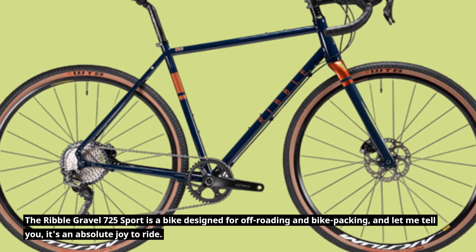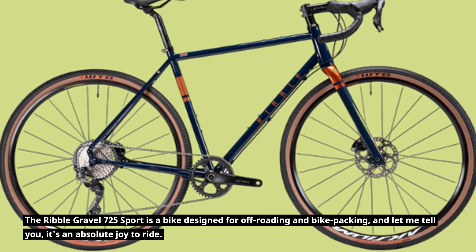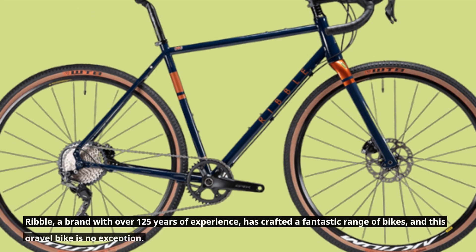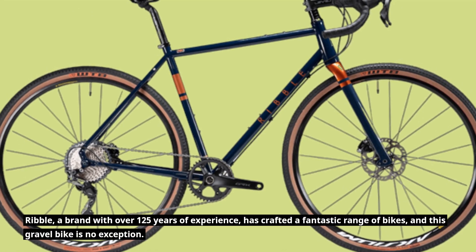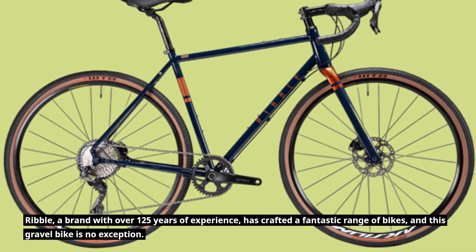The Ribble Gravel 725 Sport is a bike designed for off-roading and bikepacking, and let me tell you, it's an absolute joy to ride. Ribble, a brand with over 125 years of experience, has crafted a fantastic range of bikes, and this gravel bike is no exception.